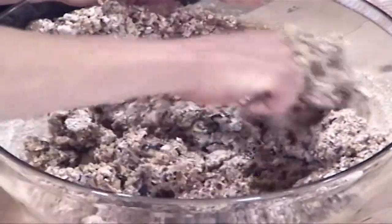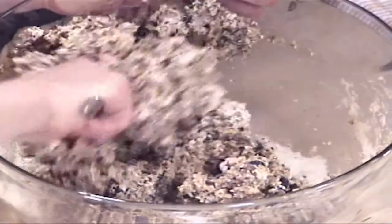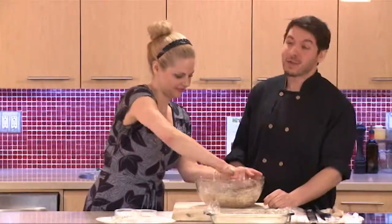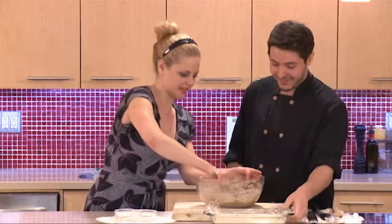You want to mix it just until it's well combined. You can use your hands if you want — that's actually the best way, you'll really combine it well.